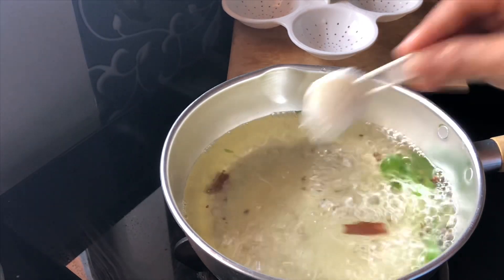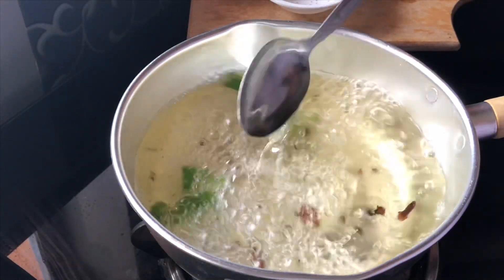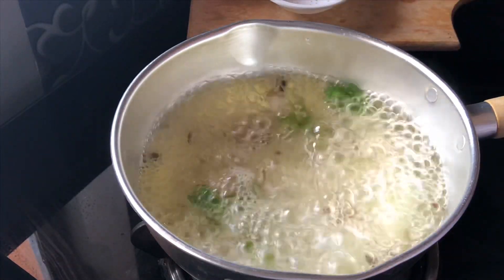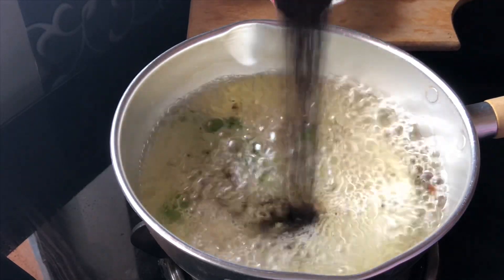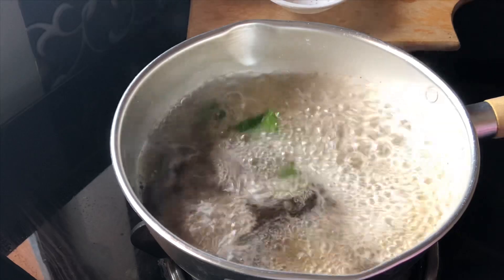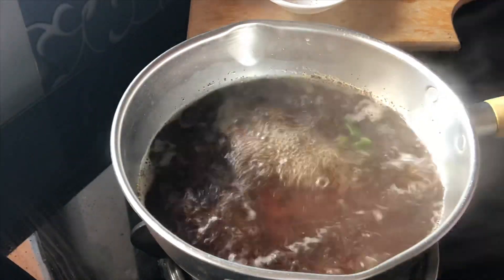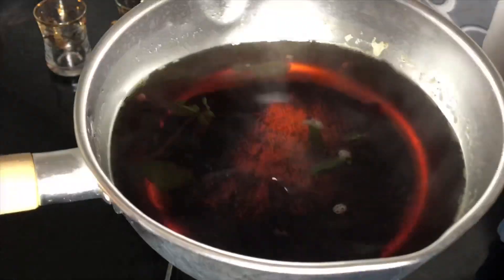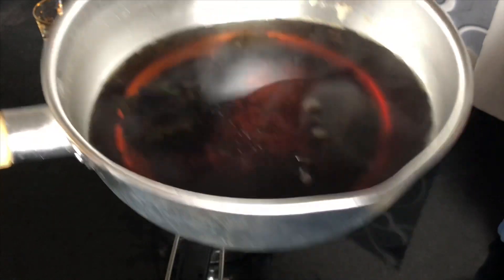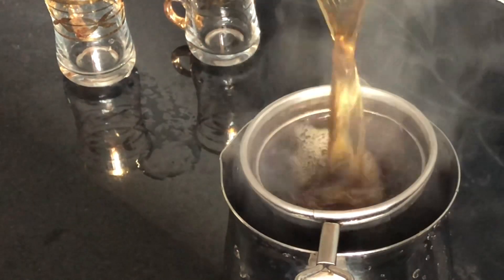I add 1 teaspoon of soy sauce for this dish. Let's mix the soy sauce in.